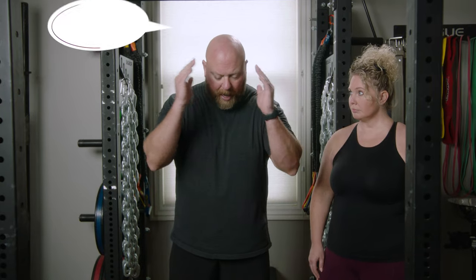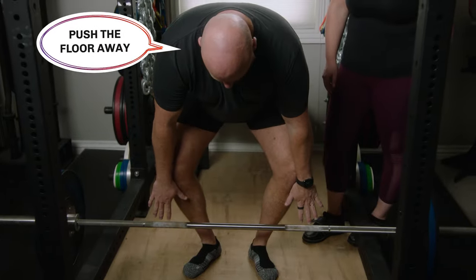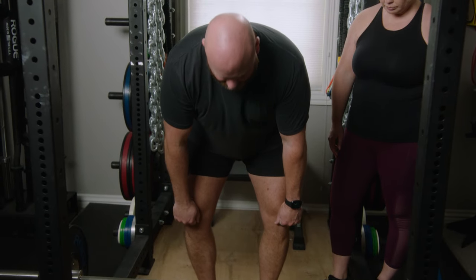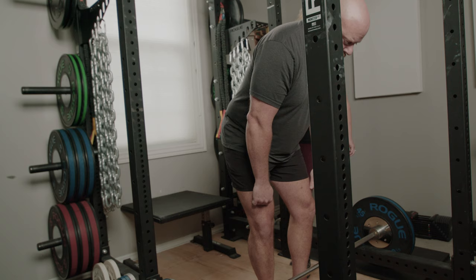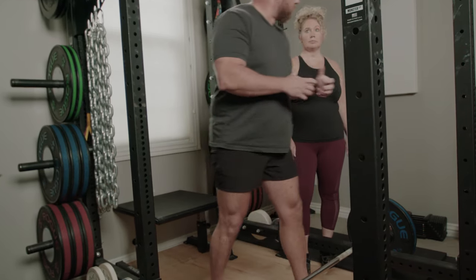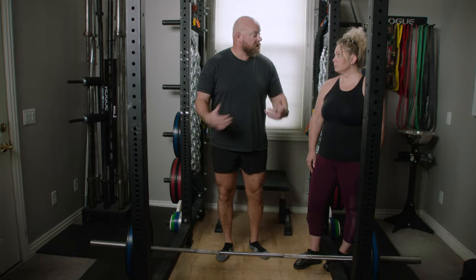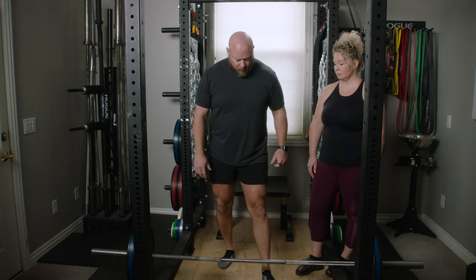In a deadlift — and I don't want you to think about this while you lift — what's actually happening is the quads are going to extend the knees a little bit first, and then the hips start to open up. It's hips and knees, knees and hips. So in order to extend the knees first, which the quads do, I'm just going to pretend like I'm sitting in a leg press machine and I'm leg pressing the earth away.